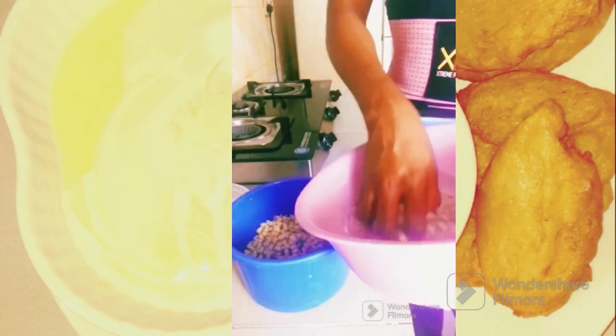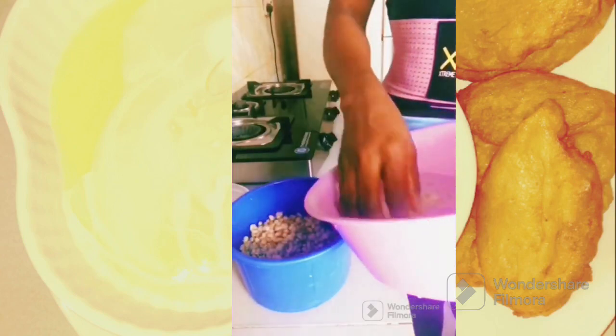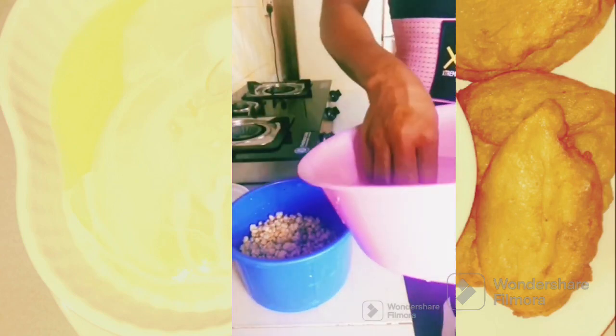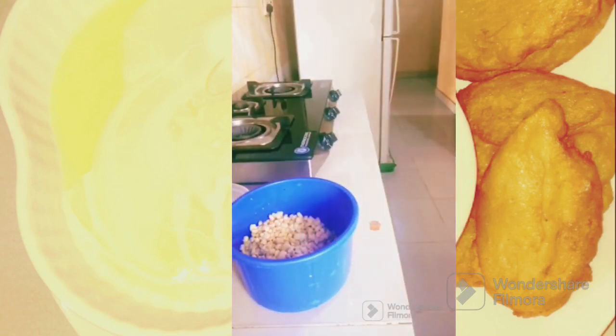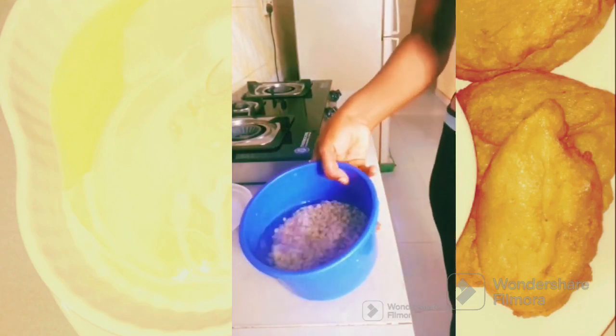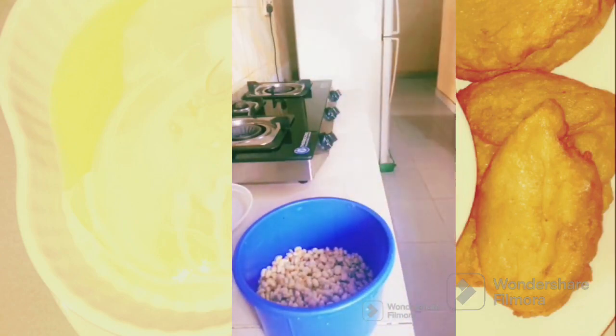I am using a commercial grinding machine to grind it. I don't like using a blender — I don't know why, as people use blenders to blend it, but I don't like using a blender. I don't normally like the taste when I use a blender.